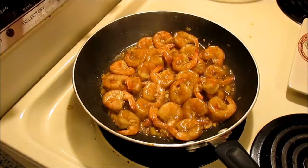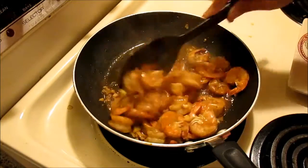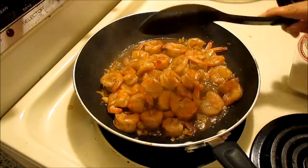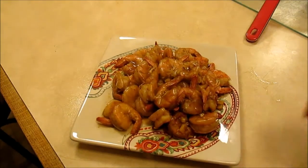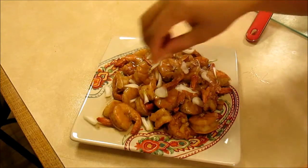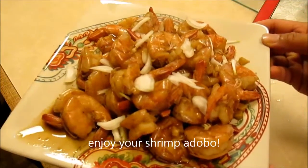My shrimp adobo is done and this is ready to serve or plate. I'm just going to garnish it with shallots. Here's my shrimp adobo!